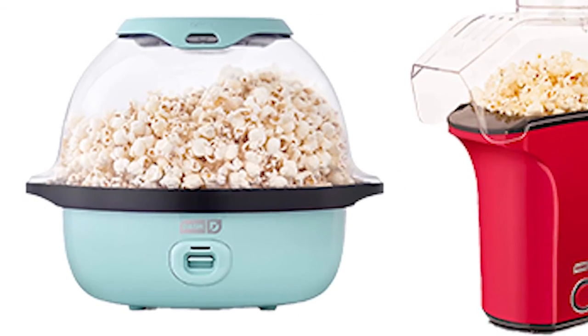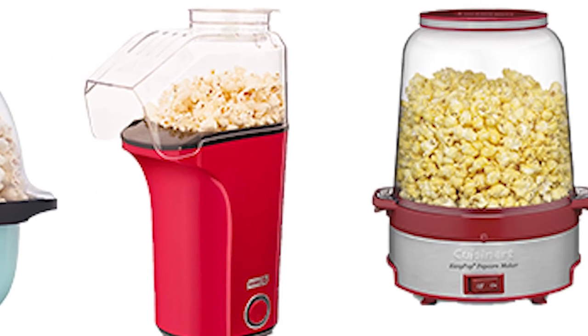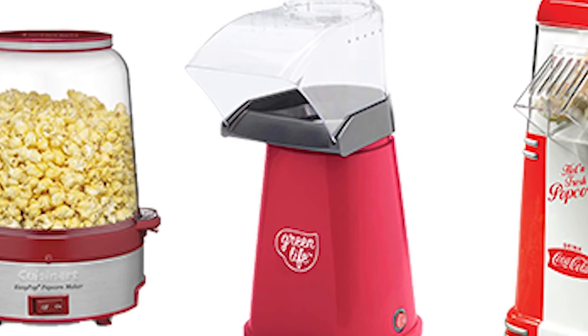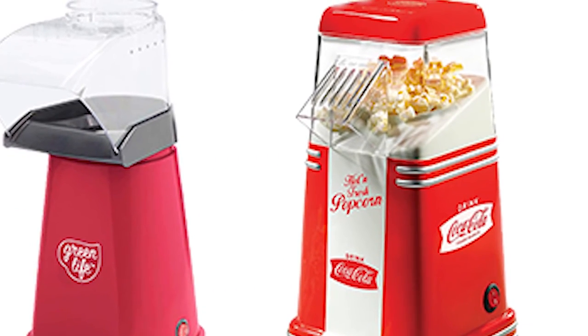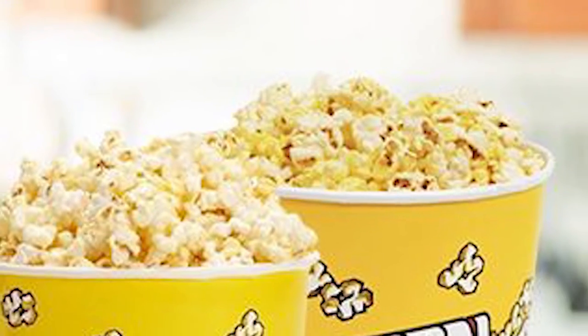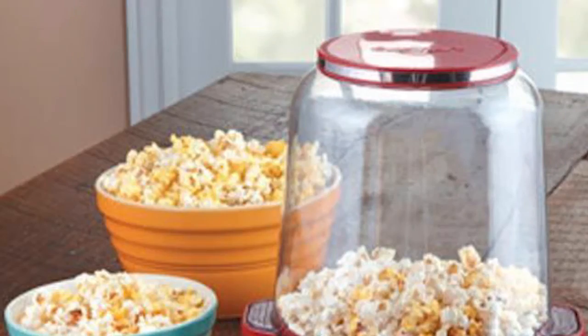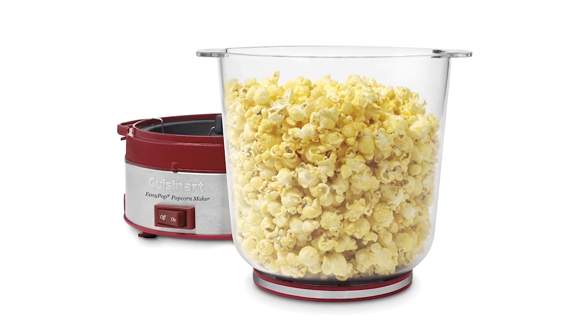With this fifth popcorn maker, I have come to the end of my review. These were all the best popcorn makers — cheap popcorn makers that come at a good price and good quality. In my opinion, the Cuisinart CPM 700 Easy Pop Popcorn Maker is the best popcorn maker for good quality and affordable price.